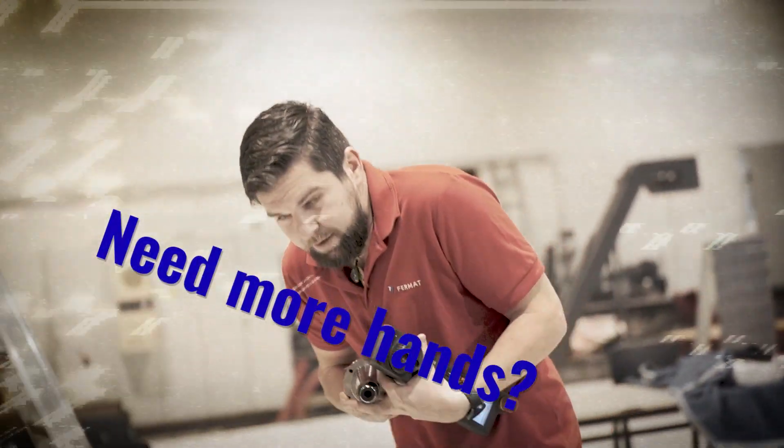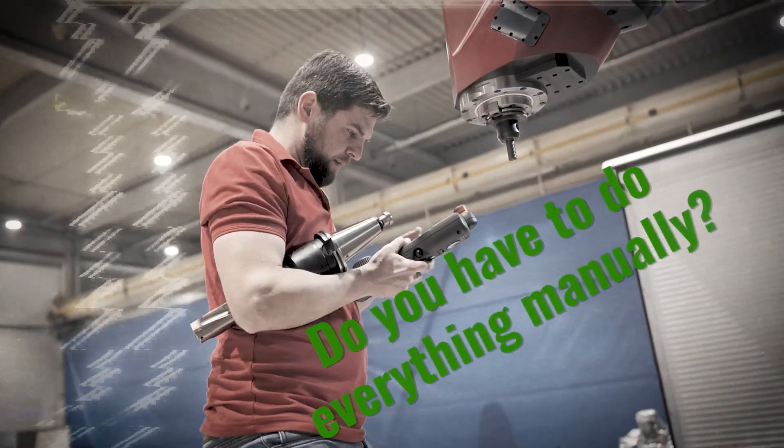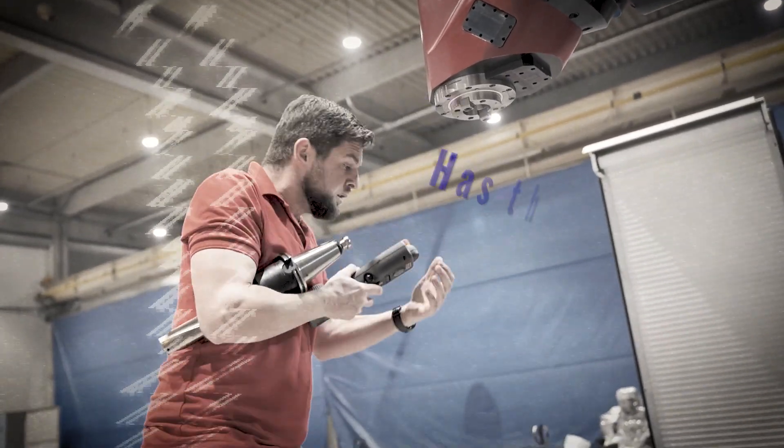Ever wish to have four hands? Or at least twice as much time? The work of an operator is hard and often problematic. But it doesn't have to be. Has this happened to you too?